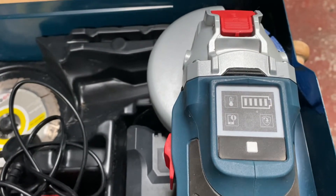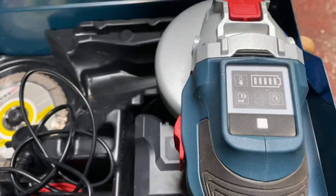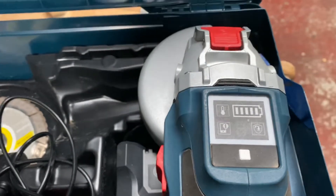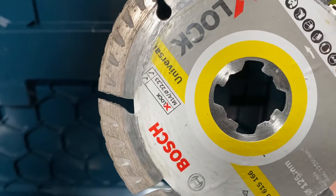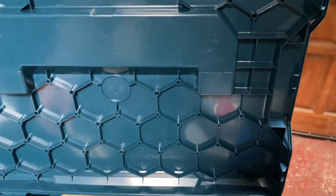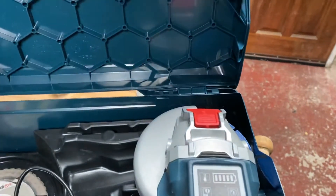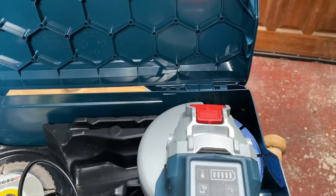It also has this amazing X-Lock facility from Bosch. I highly recommend it, 100% — it's absolutely great. It comes with these X-Lock blades. They're a bit more money than normal standard discs, but not too much. I find the quickness of changing from different applications — from concrete to metal to other materials — is tremendous.